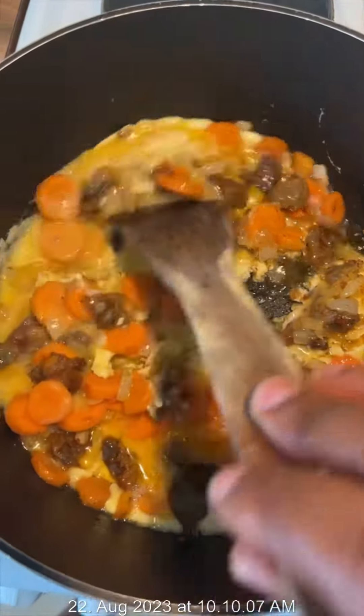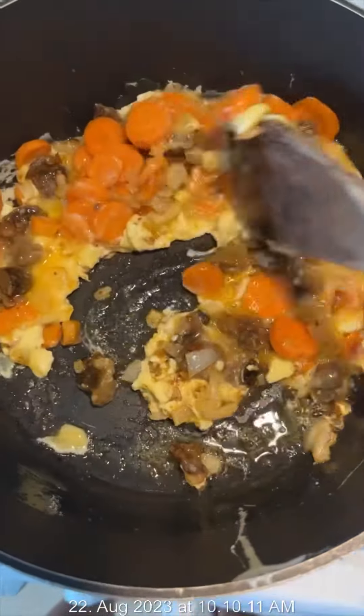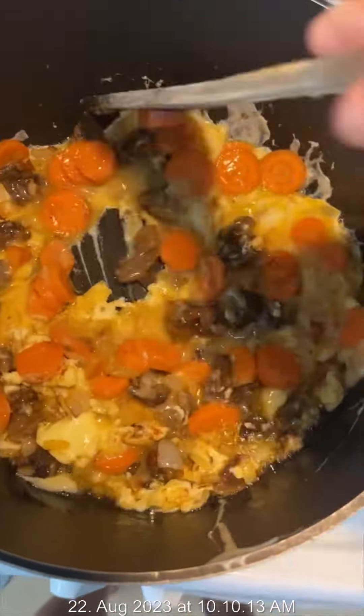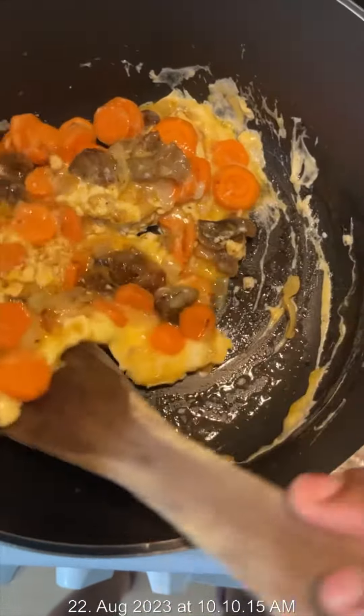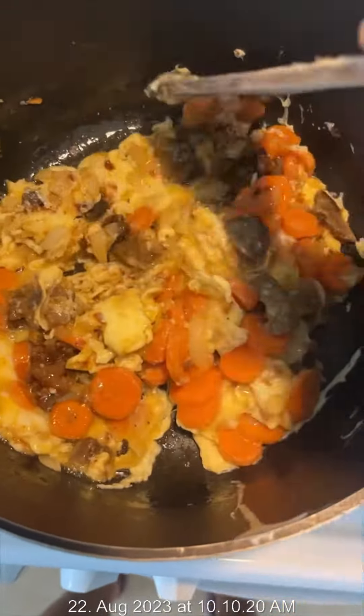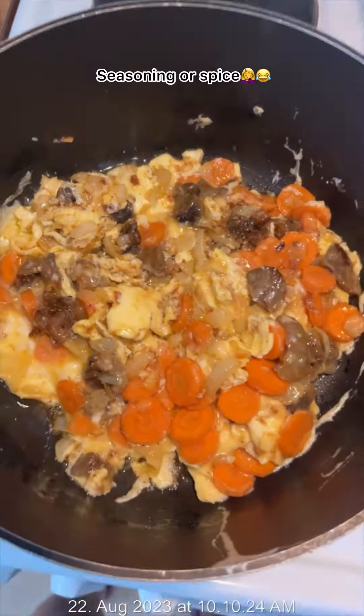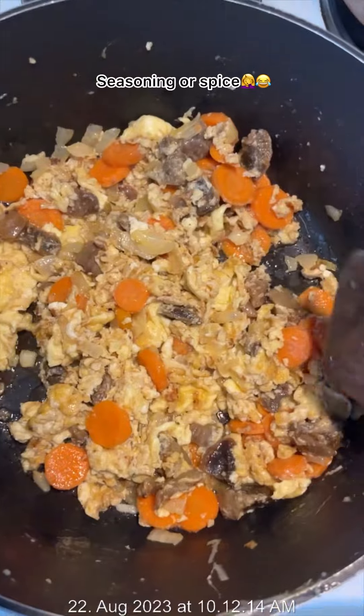I turned the egg just a little because I don't want it to be too scrambled, so I just turned it slightly and allowed it to cook. When I'm cooking three indomie, I like using only two of the spice packets — I don't like it very spicy.